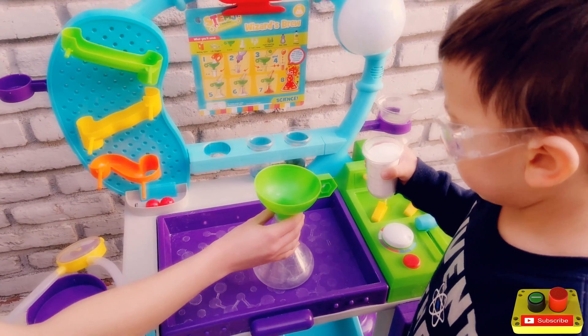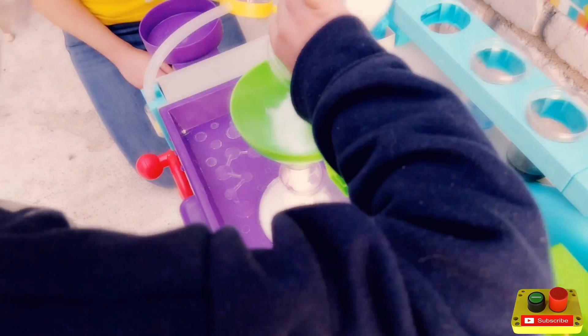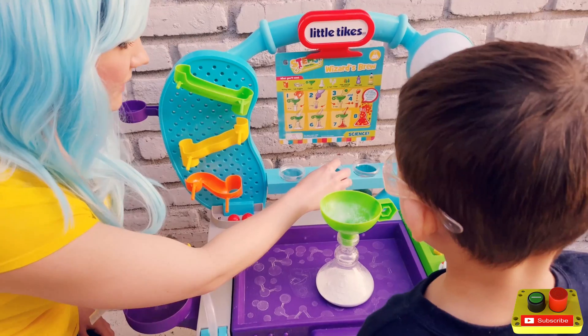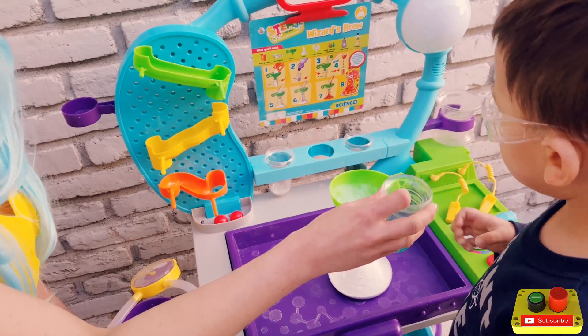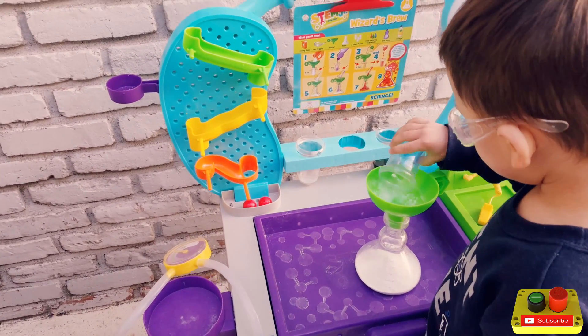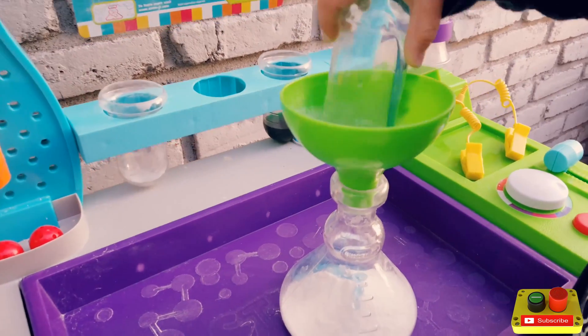Ready, set, go! Way to go! Now we're going to add the dish soap. That's my little scientist. Make sure you get it all in there.